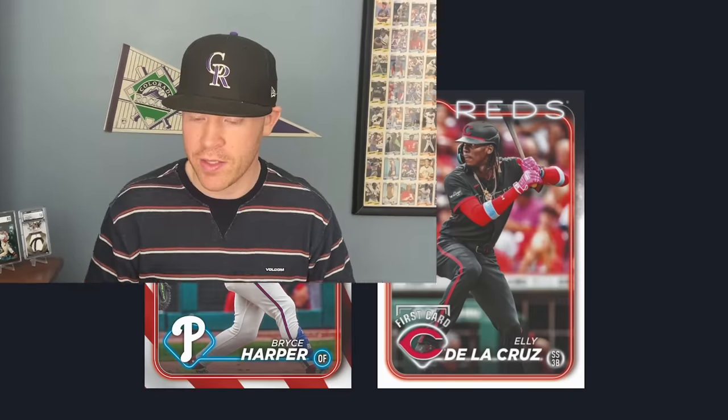I want to look at things like rookies, parallels, autographs, things you can expect, new things in this set, and more. So let's jump into this and talk about the design.